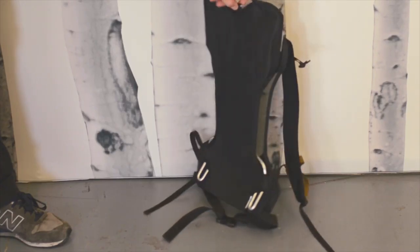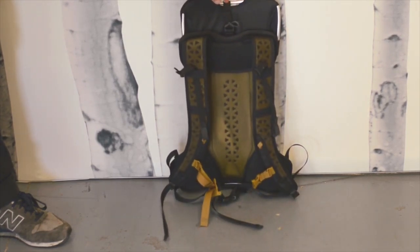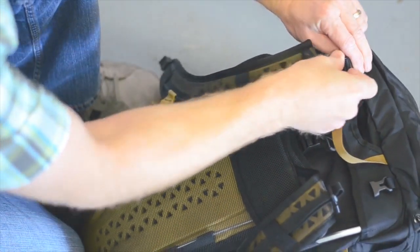It comes standard with the modular Super Tramp suspension, which allows you to swap from pack to pack within the Bootlegger system. It has all the benefits of our original Super Tramp suspension with added modular functionality.